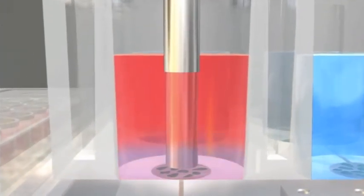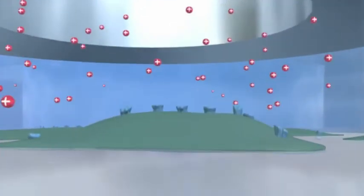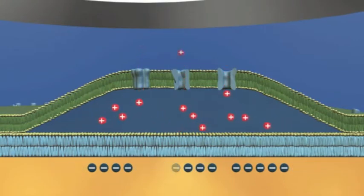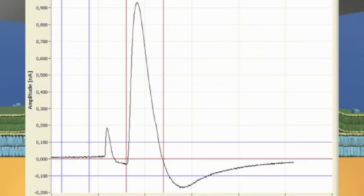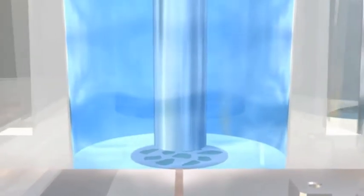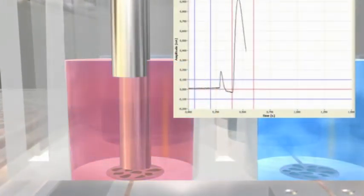Subsequently, the sensors are rinsed with non-activation solution to recover the system. Substrate clearance over the membrane leads to a backflow of the ionic substrates. An opposite directed current is detectable, indicating the de-charging of the system. Immediately after reaching the initial state, a new cycle of activation can be started. The robustness of the system allows multiple measurements on the same sensor, ensuring high data quality and low cost per data point.